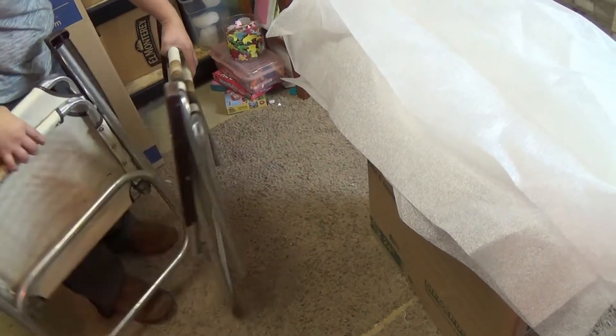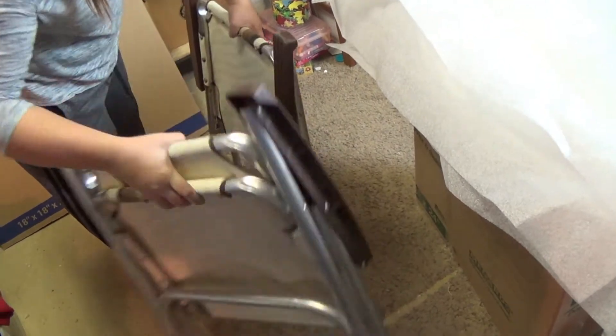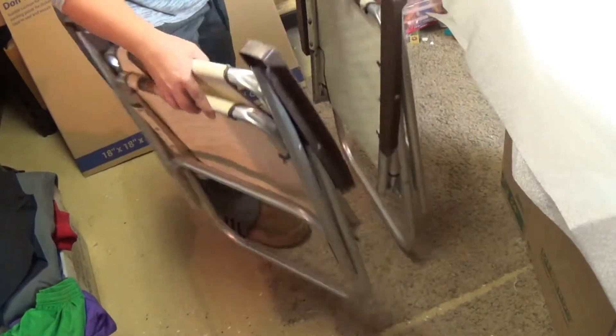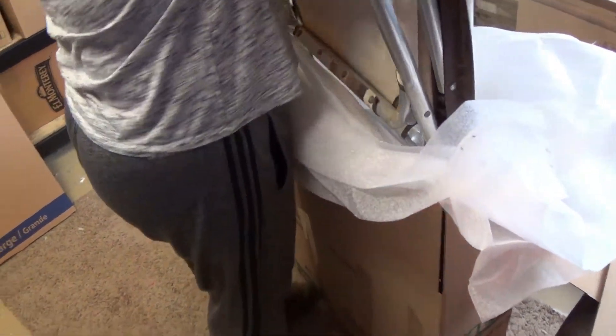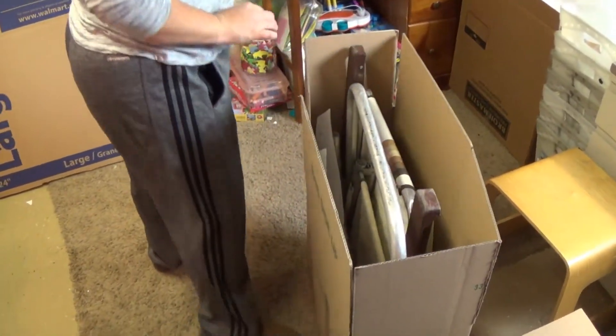Sometimes these chairs fit together better in certain orientations — opposites. These are a little different than most. We'll do opposite. I think this is probably the best way. Like that — that's probably pretty good. There they are.